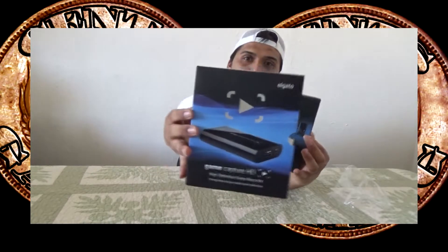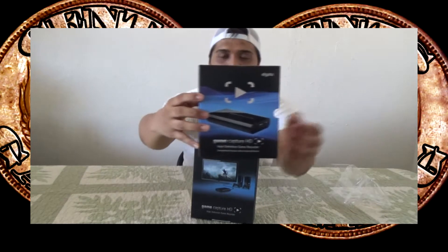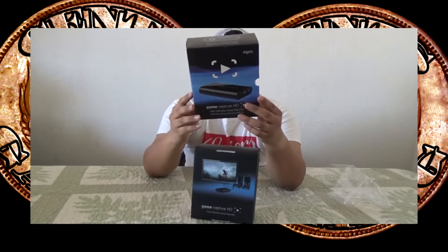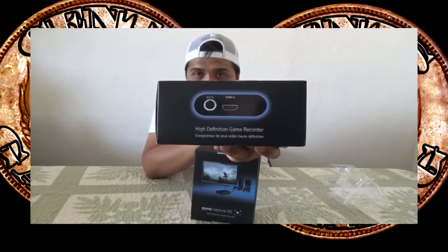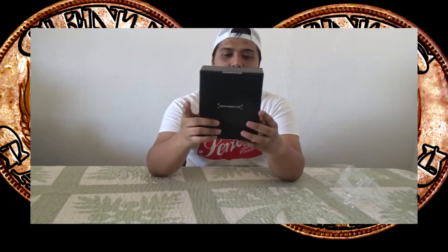If you look at the front over here it's very detailed — it has a picture of a play button. In the back it says enclosed within you'll find the Elgato and so on. On the top you'll see what the Elgato has in general. On the front it says 'Game Capture HD,' and on the back it says 'gamerecorder.com' with a picture of a PS3 and an Xbox 360 on an HD TV.